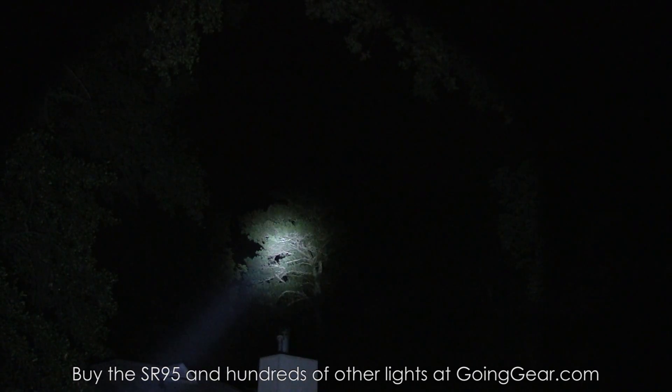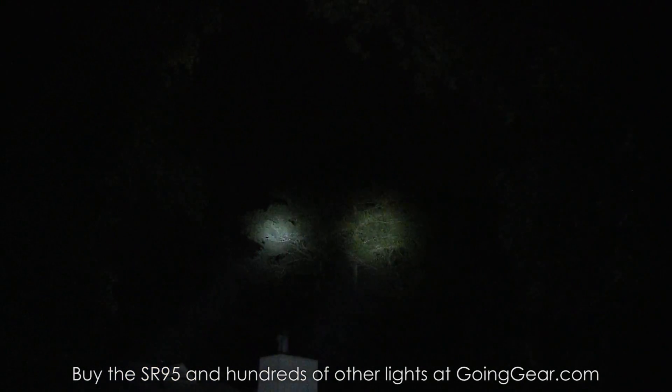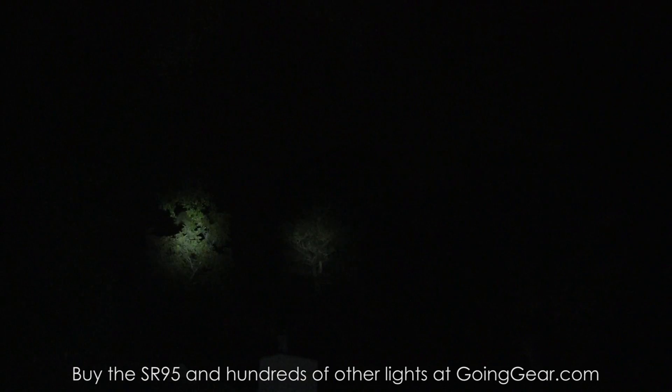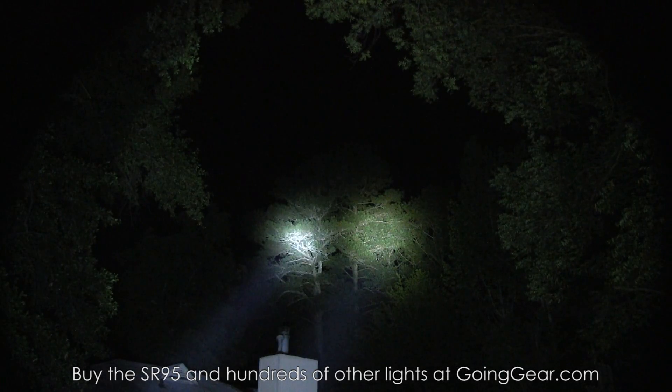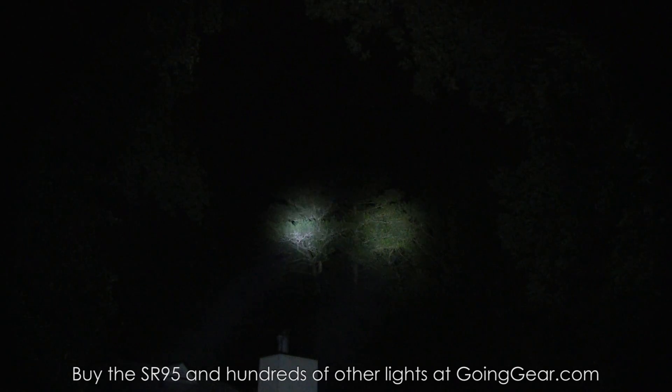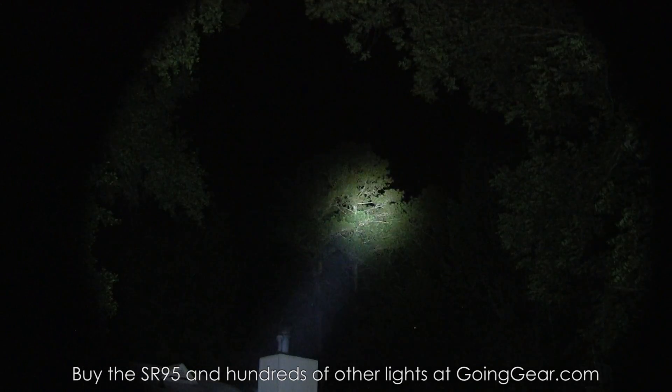UT on the left, regular 95 on the right — I'll actually show you the different outputs. I'm pressing them at the same time so you can see the two different lights on the different outputs. I held them down long enough to go into lockout mode — that's my bad, I always forget about that. It is a very useful feature though. We'll do them one by one: there's the UT going through its different outputs, and then here is the 95 going through its different outputs.